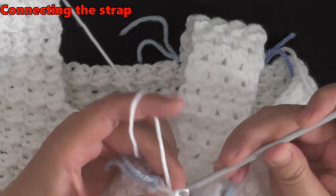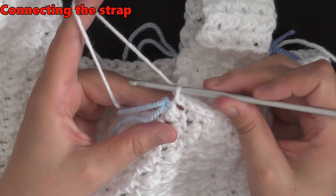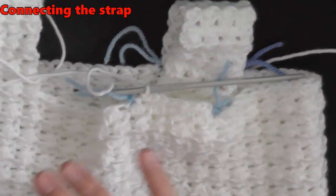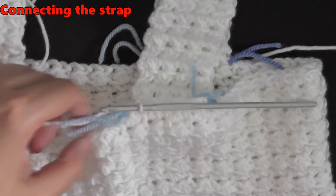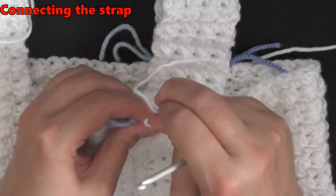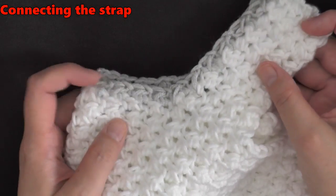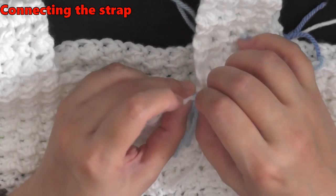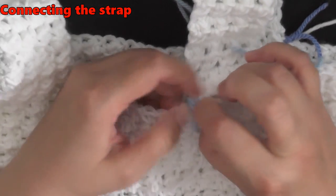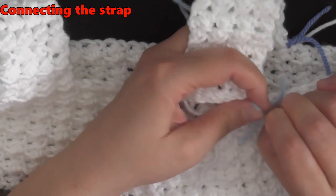I already went through and hid all my tails — that was painstaking. Once I get to the last bit I'll chain one. I tried this on my daughter and she didn't want sleeves — she wants just the straps. I went ahead and lined the edge with a different color — a gray color — which I also did with the Glover stitch. Now that I've got this attached I'm going to take off my markers and show you how to start the border.